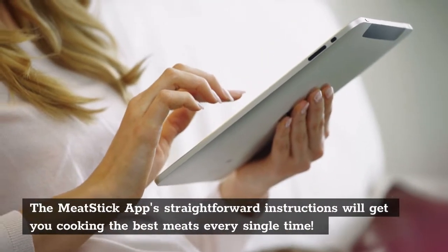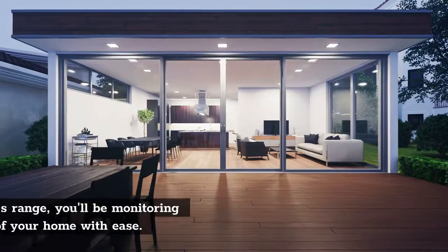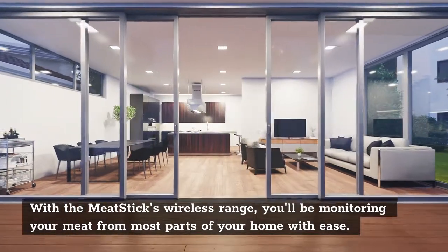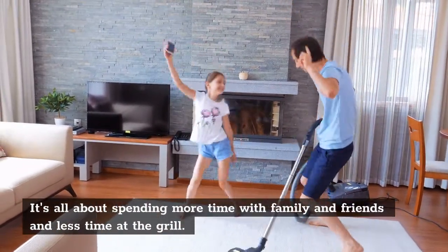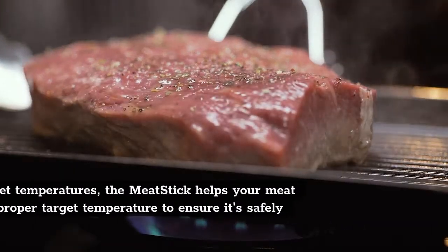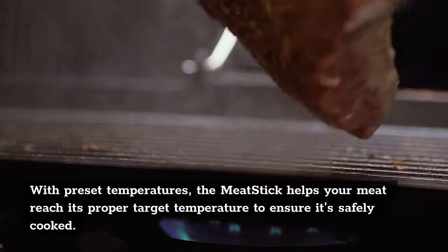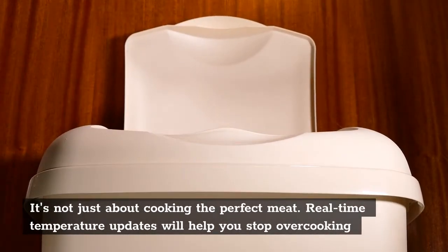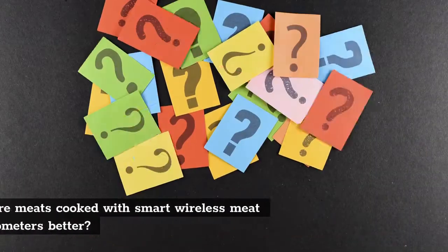The meat stick app's straightforward instructions will get you cooking the best meats every single time. With the meat stick's wireless range, you'll be monitoring your meat for most parts of your home with ease. It's all about spending more time with family and friends and less time at the grill. With preset temperatures, the meat stick helps your meat reach its proper target temperature to ensure it's safely cooked. Real-time temperature updates will help you stop overcooking and stop throwing away expensive meats.